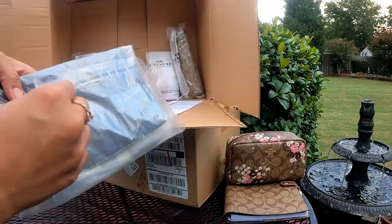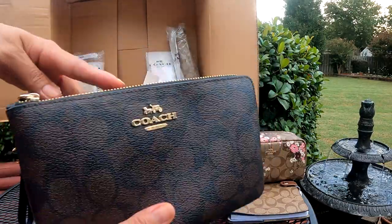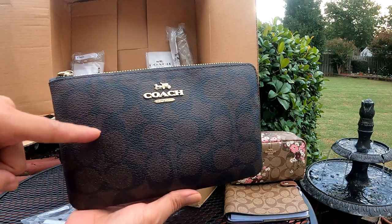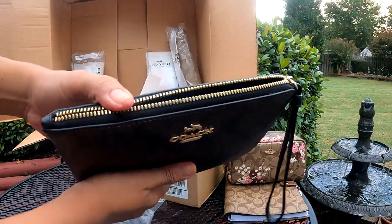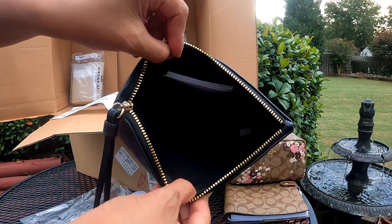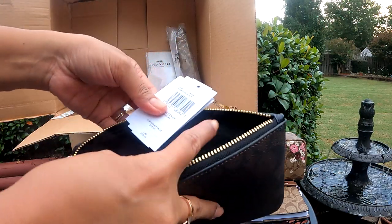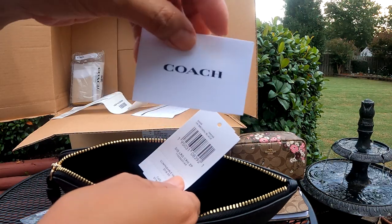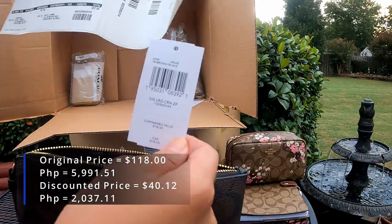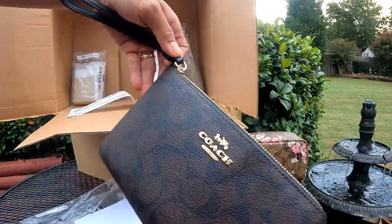So we're gonna open this one next. Oh, it's so beautiful, just the right size. This is actually a wristlet and there's a zipper. Still in signature canvas but this one is dark brown and black signature pattern. It's very smooth when you open it too. Inside there's just a paper and it has a fabric lining with two card slots, though I'm not really using this for cards. The original price for this one is $118 US dollars but I only got it for $40.12. This is the front, this is the back, and I like how easy it is to close.